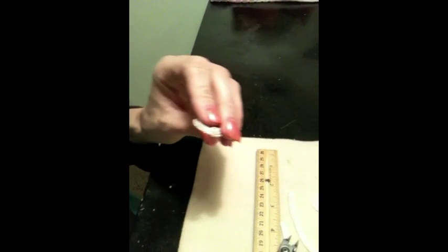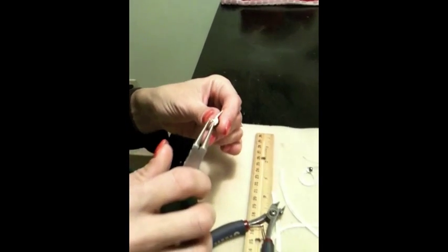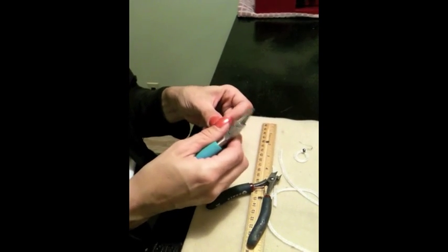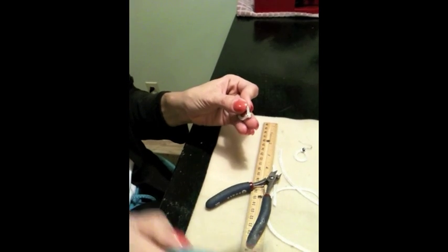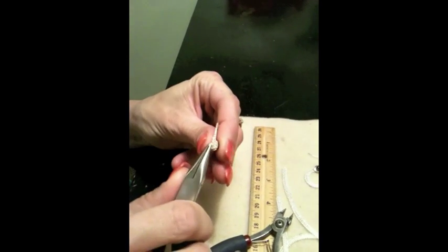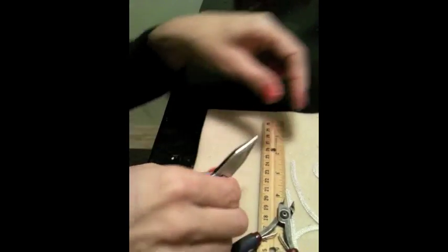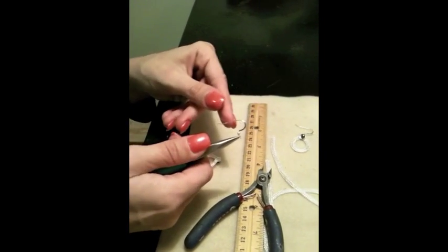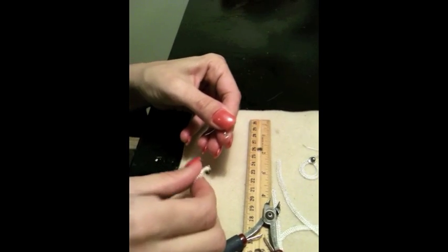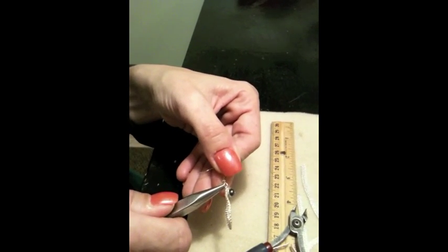Using my flush cutters, I'll cut off the excess. With these little end pieces, I tend to just take my pliers and roll them down — it's not going to fray, but I also don't want it to stick out, so I push them down. Right now I have my wire wrap sticking straight back, so I'll take my chain nose pliers and push it up flat against the saucer. Then I'll take my needle nose pliers, open up my fish hook ear wire, drop in the loop I've just created on the earring, and close it back up.